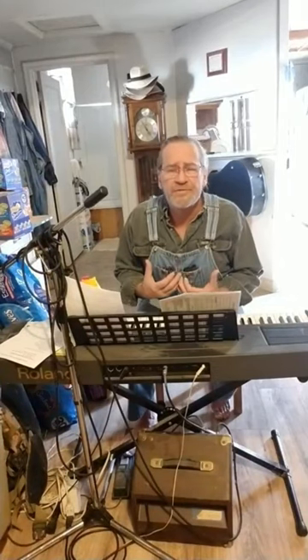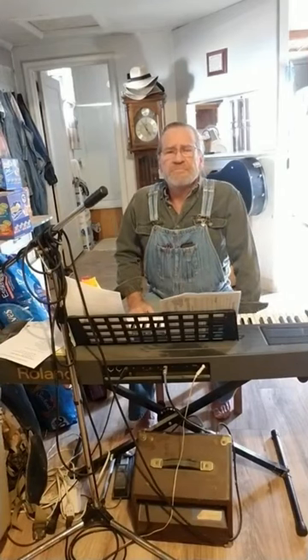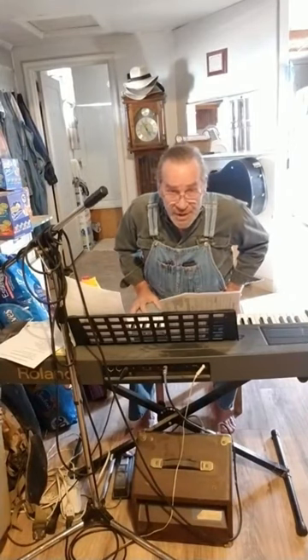Squeeze that last note out — make it mean something. That's the dying breath of the song. That's the part that God hangs on to. Anyway, that's the magic of singing. That song just happens to mean a lot to me because I wrote it.